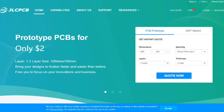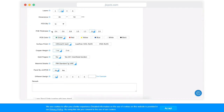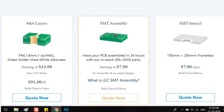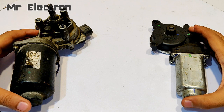This video is sponsored by JLCPCB. To order, upload Gerber files from your computer, check the details and price on the next page, save to cart, and then check out securely. Also, every customer will get $7 and $8 free engineering fee for SMT assembly orders.